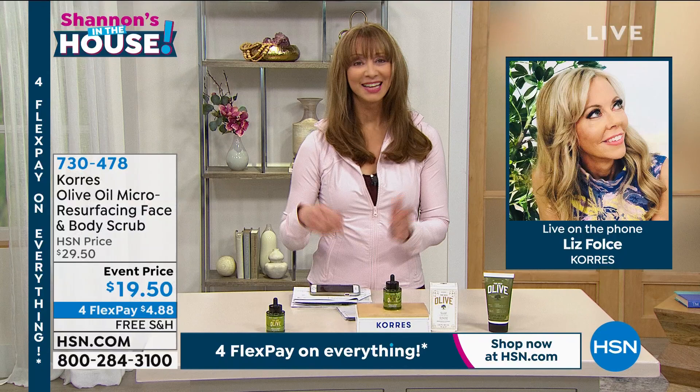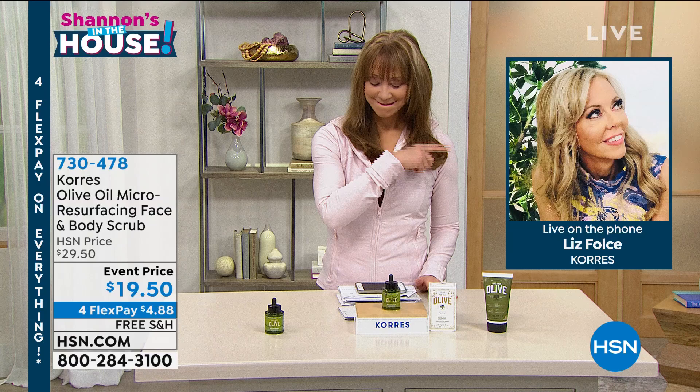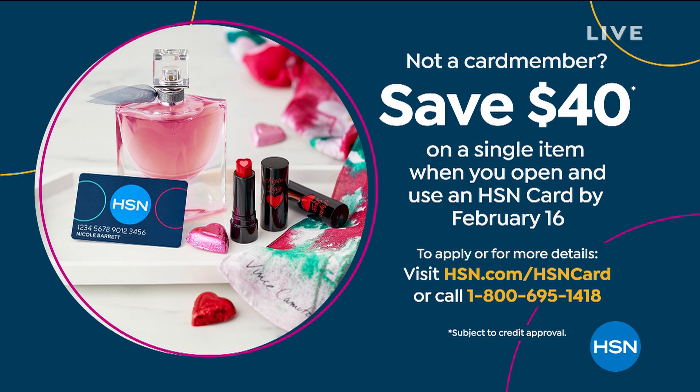I'm going to let you go, Liz, as much as I hate to — you've got a big weekend in store for us on Valentine's Day. Thanks again for your help tonight. Don't hang up on that limited release Vitality Oil — I'm actually thinking about going in for a second one because it's not always here.